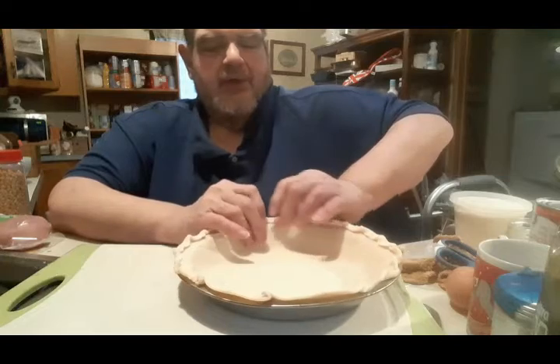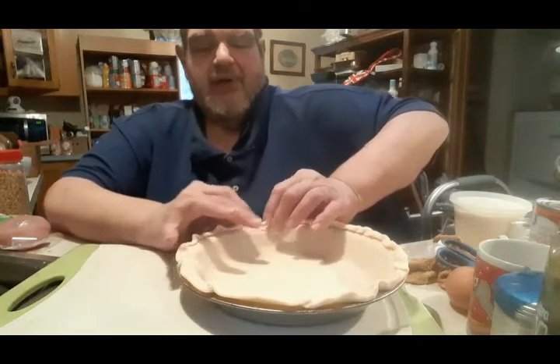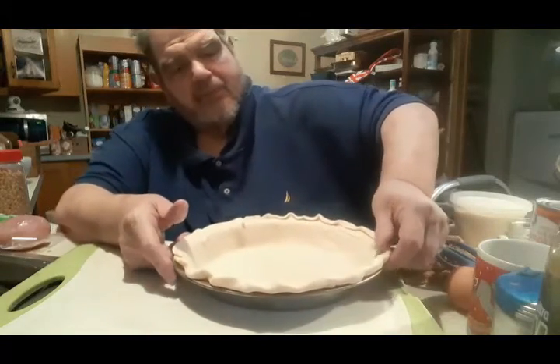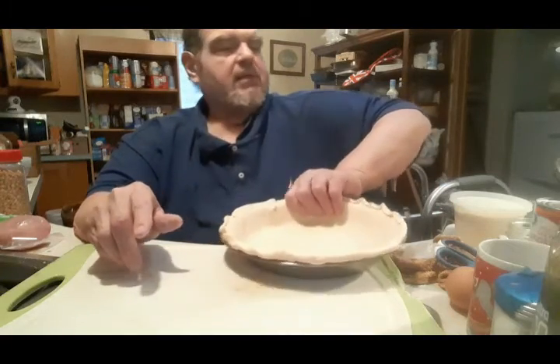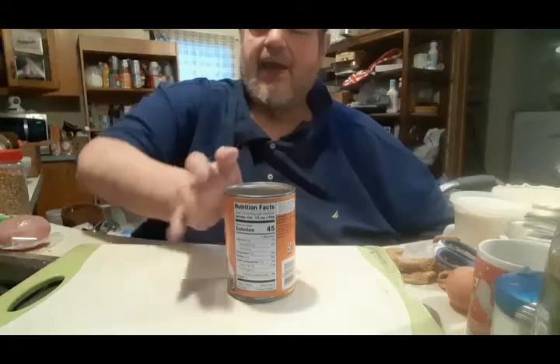Now, if this were another time of year, I'd be making this from real scratch — I'd have cooked the pumpkin, shredded it, the whole nine yards. But I have no more pumpkins, so we're going to use canned.